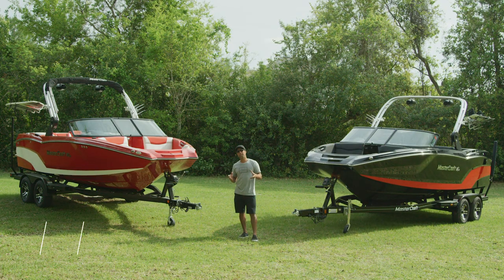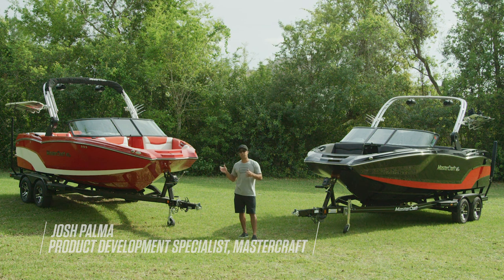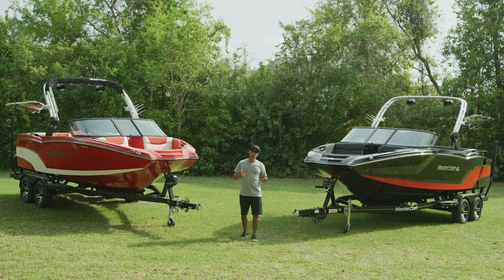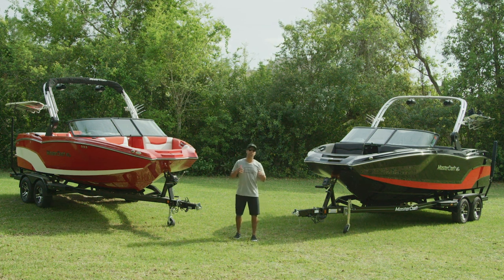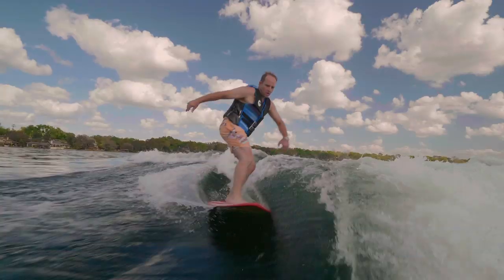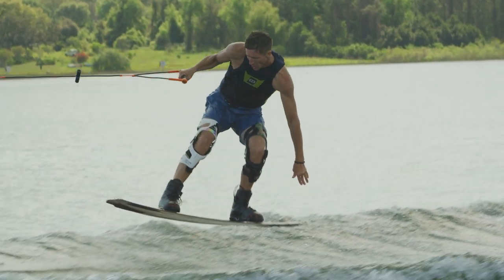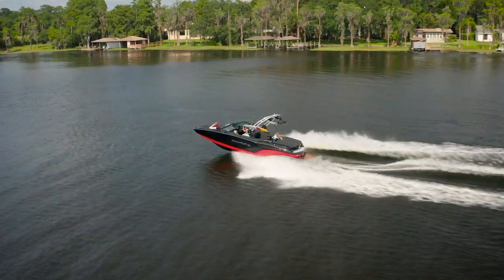What up, guys? I'm Josh Palma, and I want to introduce you to the 2020 NXT series boats. We've done really well with these boats since their introduction, and it's due in large part to their balance of value and versatility. So whether you want to ski, wake surf, or wakeboard, you can truly do it all behind either the NXT 20 or the NXT 22.